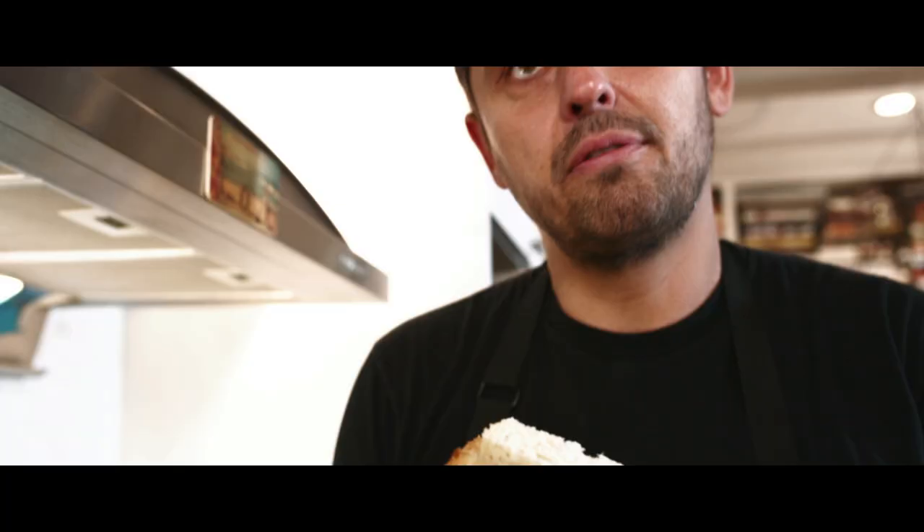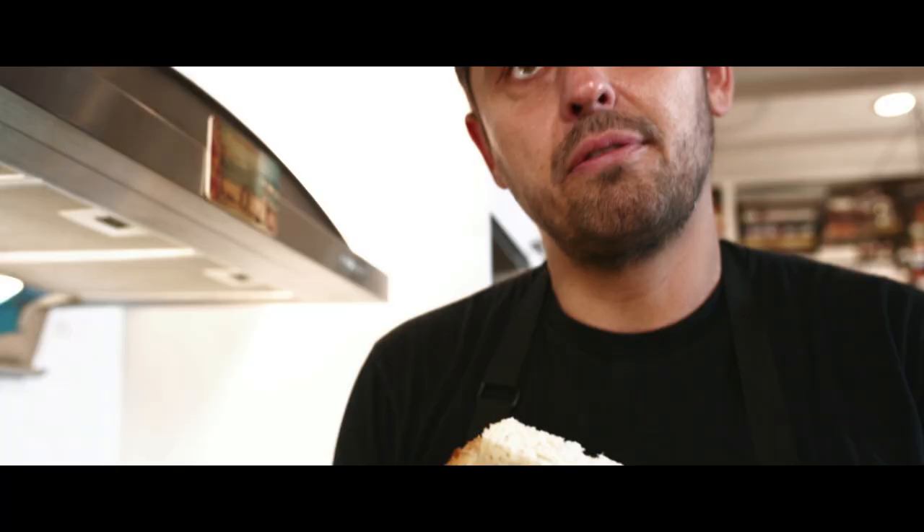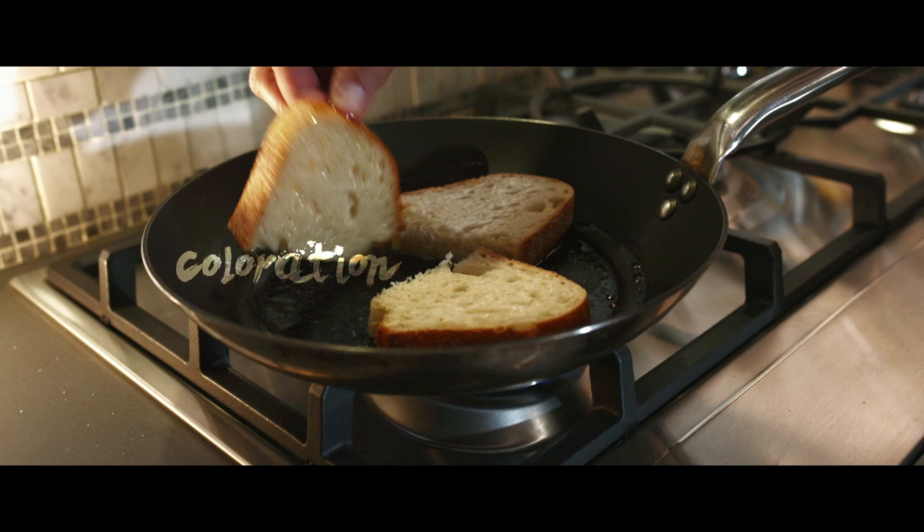Now we're going to toast our bread. Put a little grape seed oil. Be careful — we want to toast the bread, but we don't want to make a toast. Toast can sometimes be very crispy and very dry. We want our Croque Monsieur to be crispy and moist too, so we'll toast the bread slowly and give it a little coloration.